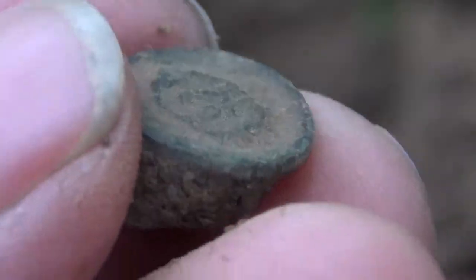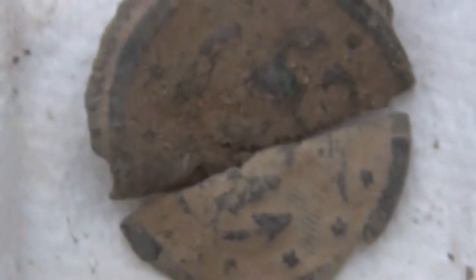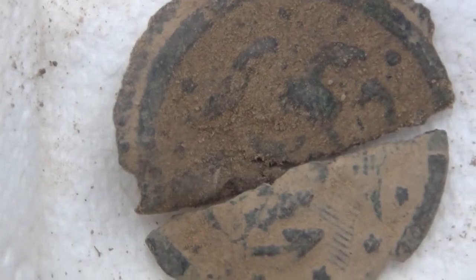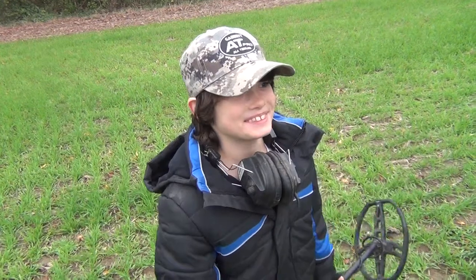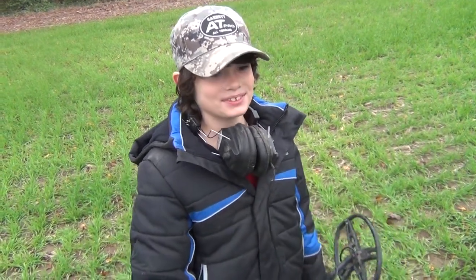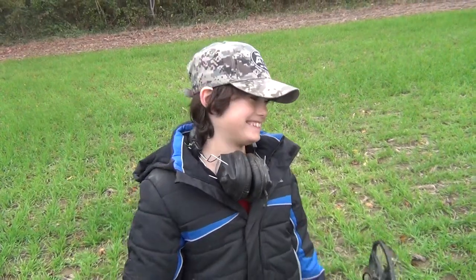He had this piece in his hand and it broke. Yes it is — Garrett AT Pro — look at that. That's a War of 1812 naval button! If y'all didn't hear that — War of 1812 naval button, found by this one. Awesome buddy, awesome. That is a wonderful find!